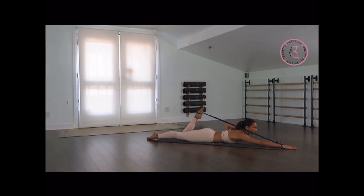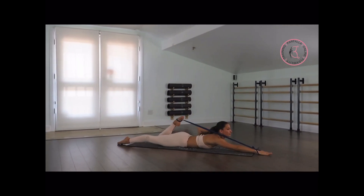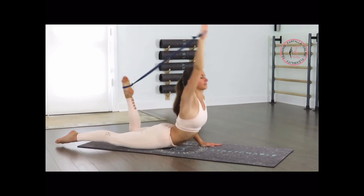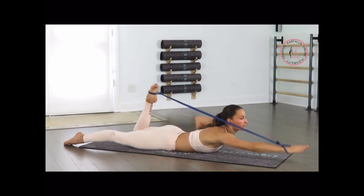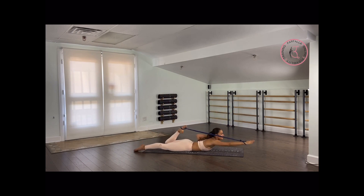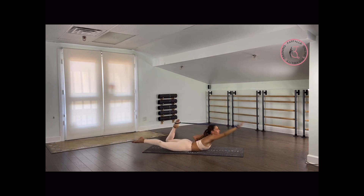From here, lay down on the tummy, bring your left arm close to you, bend your left knee. We're going to extend our leg and lift up as high as we can, and go back down. Keep your hips on the floor — you're going to start feeling a deep stretch on your lower back, your upper back, and your shoulder.